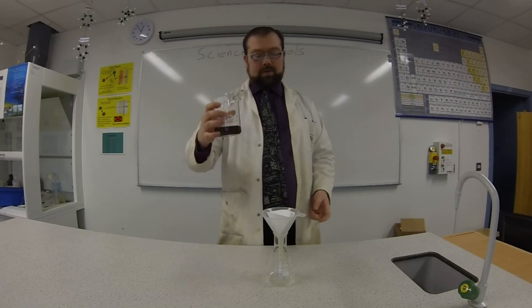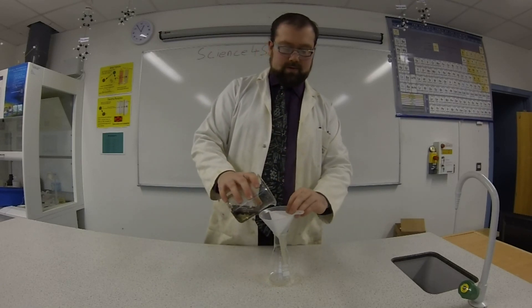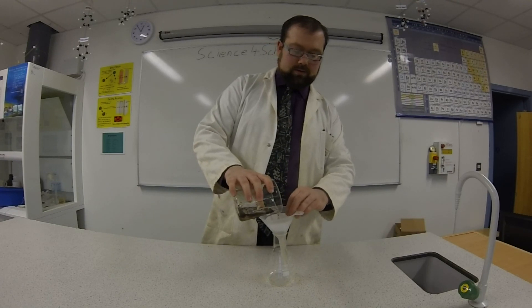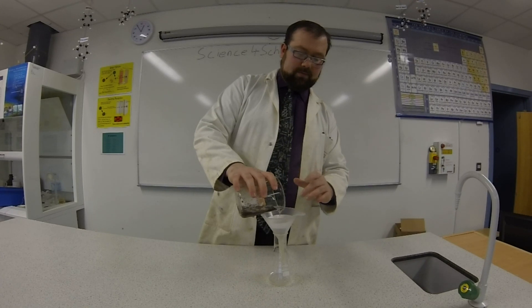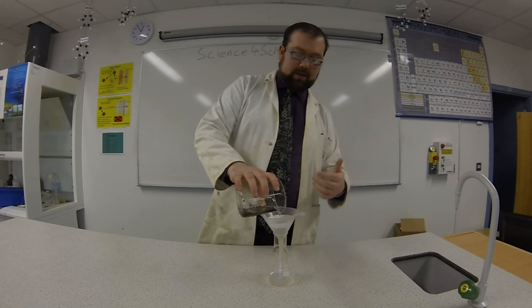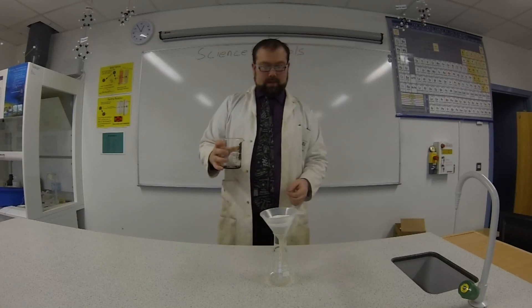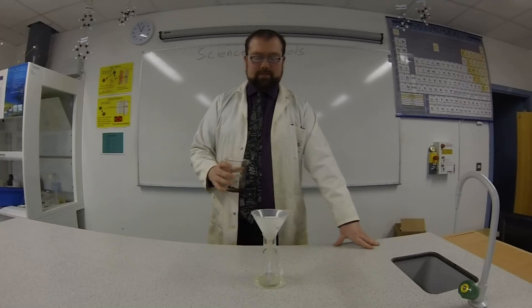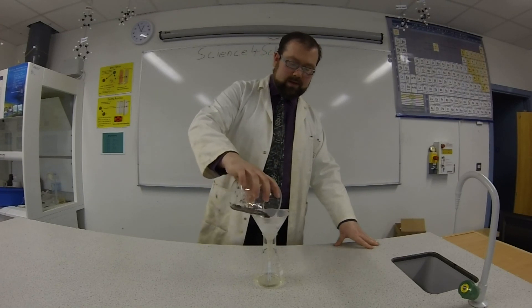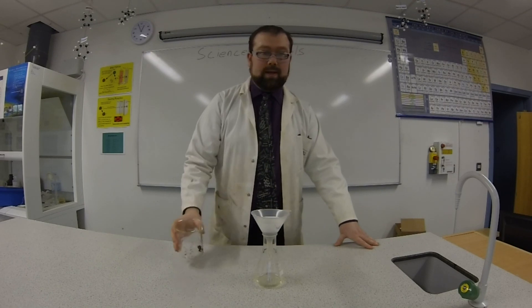Now, there's not much to this — all we've got to do is pour this through the funnel, just make sure it all goes through the filter paper. Make sure none of it rises above the level of the filter paper as well, otherwise it could just sort of slip down the edge. Let some of that filter through and then we can get some more in. Just going to pour the last of it in now — get a load of dirt and grime in there so we can see what ends up in the filter paper at the end.